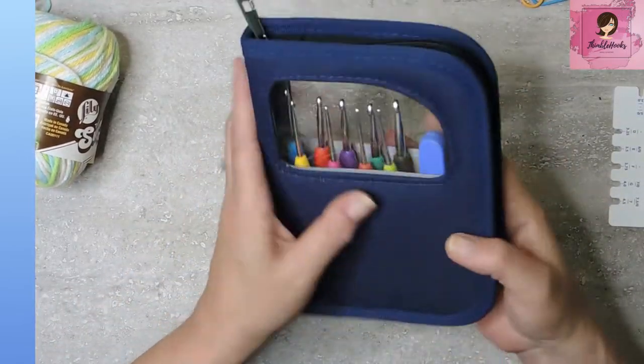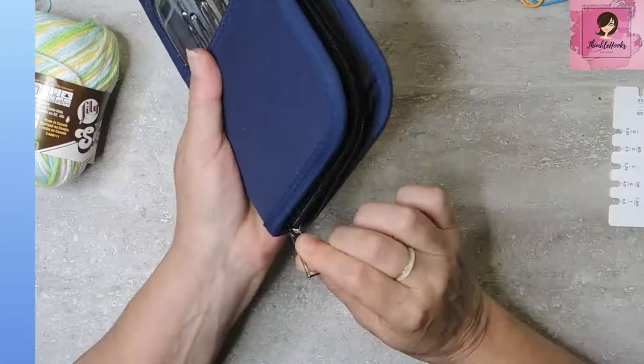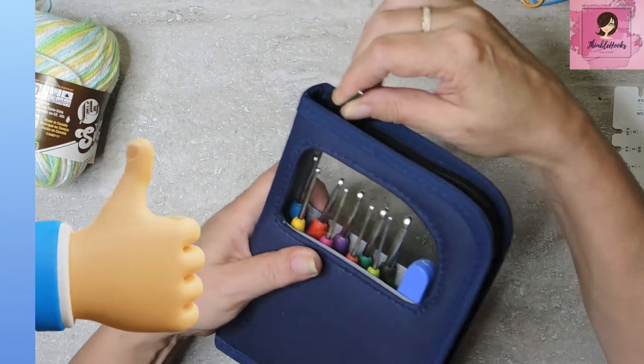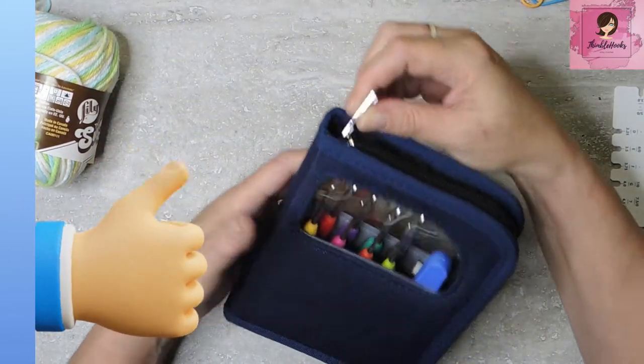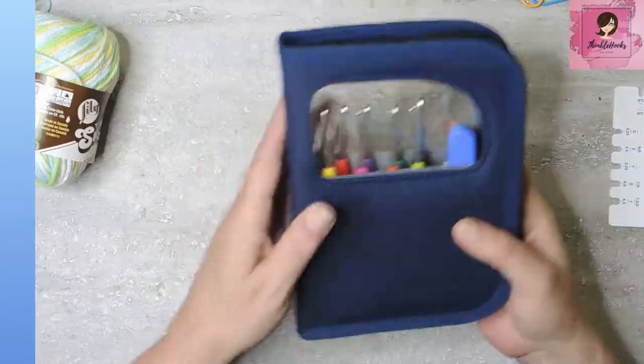So we get a nice little zipper case. It's actually pretty sturdy fabric. It's got a nice zipper — sometimes they get stuck right in here, and this one doesn't seem to do that. So that makes me happy. And now let's see what's inside.